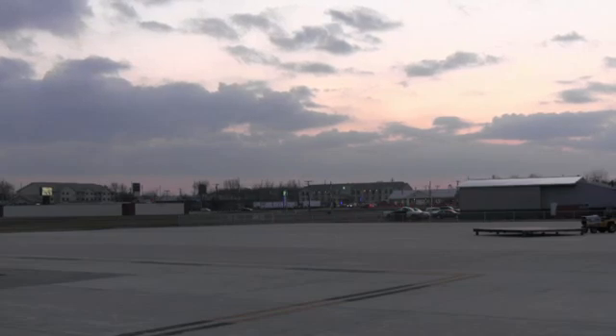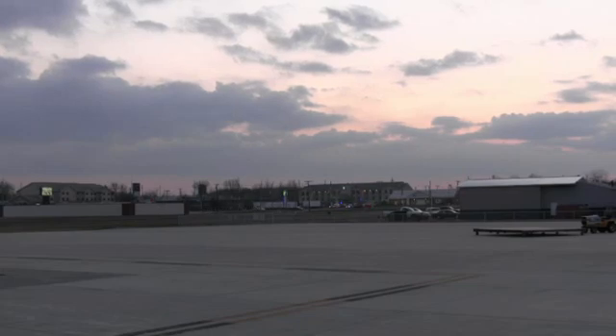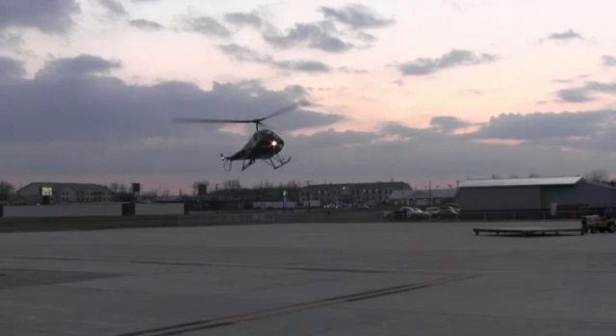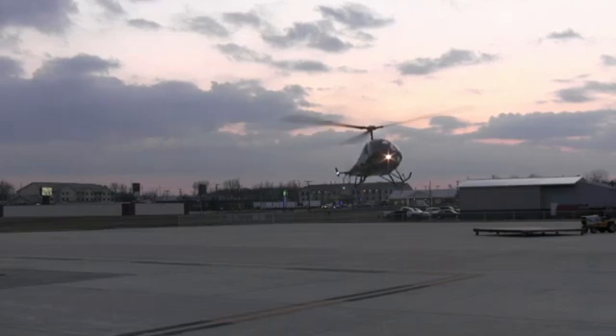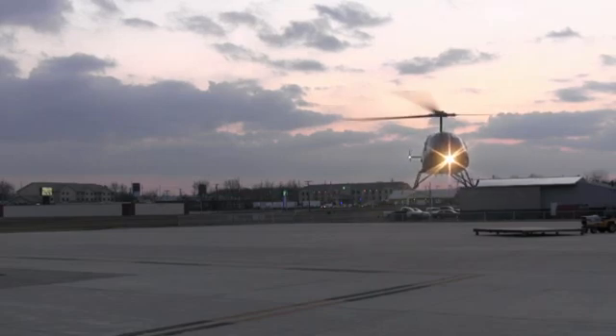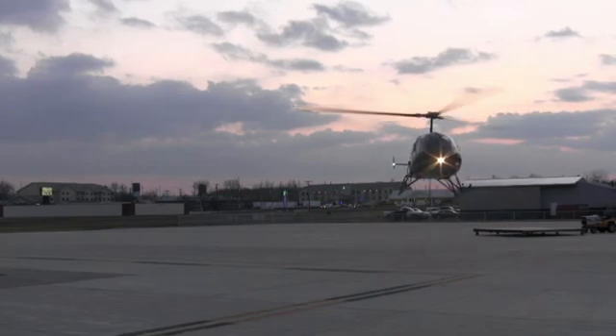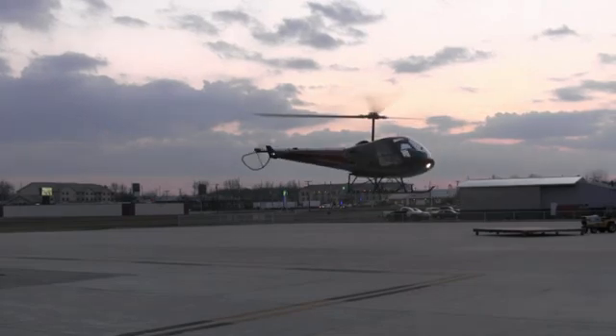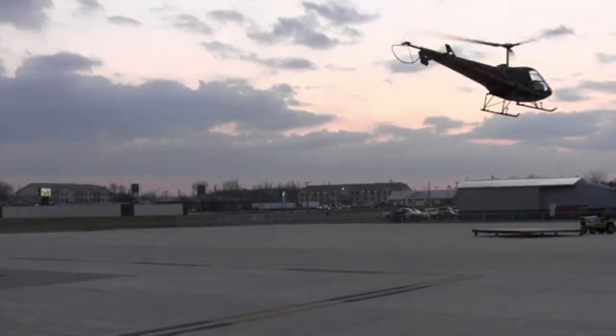Keeping our speed. About treetop level, we start a gentle flare. As we come in closer, we make it a bigger flare — keep flaring, flare, flare, flare, flare. Forward cyclic. Raise collective. Roll on throttle.